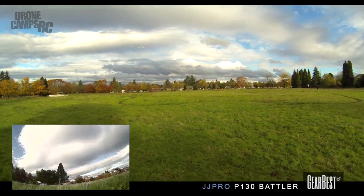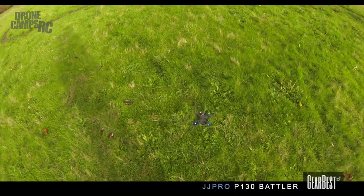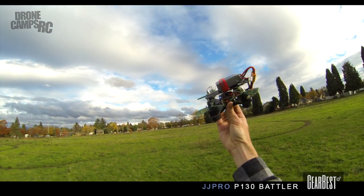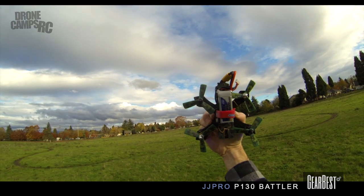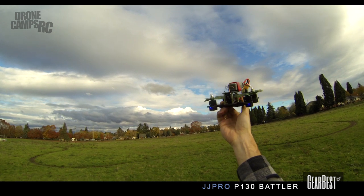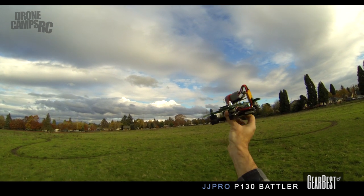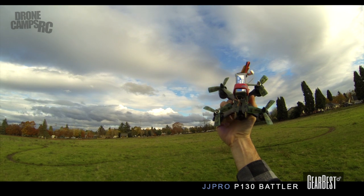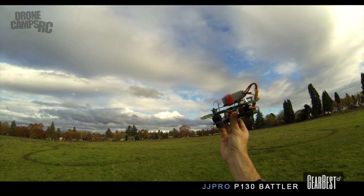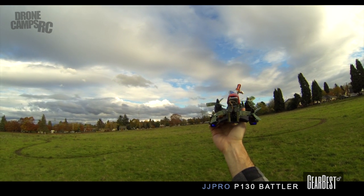These are a pretty good price. The battery is pretty much close to dead. Not bad flying a little 130, especially since I didn't have to build it myself — and that's super nice because I have built 130s, and the smaller they get the more challenging they can be. This one's pretty nice — I just came out here, put a battery on it, did a little setup in CleanFlight, and you're good to go.